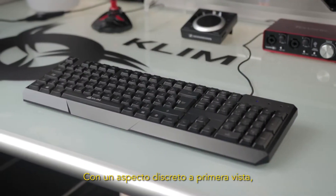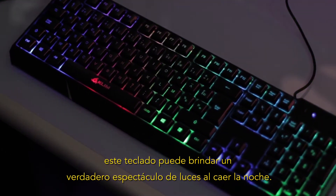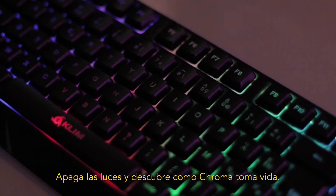With a discreet look at first sight, this keyboard can become a real light show when the darkness falls. Turn off the light and discover the Chroma coming to life.